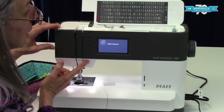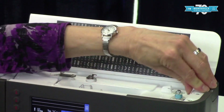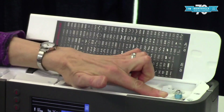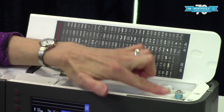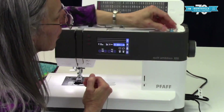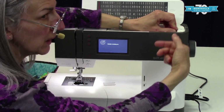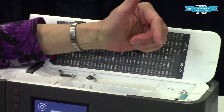Right over here is a little guide or stopper. As the bobbin is winding and getting close to being full, the thread pushes against this stopper, which pushes it back away from where it's winding inside the machine and keeps it from over-winding. It's just a safety feature.